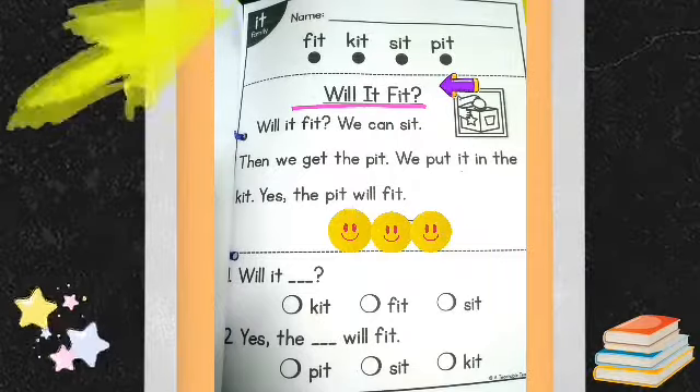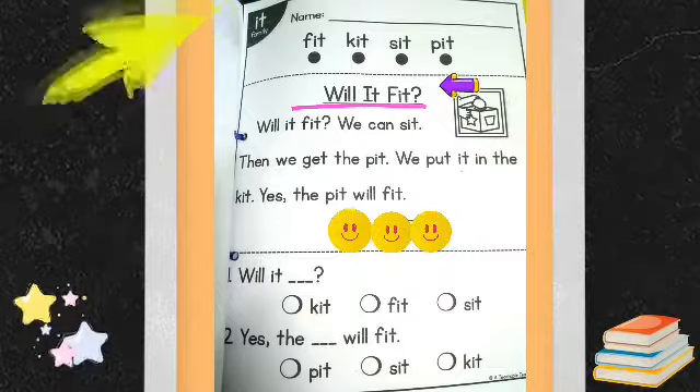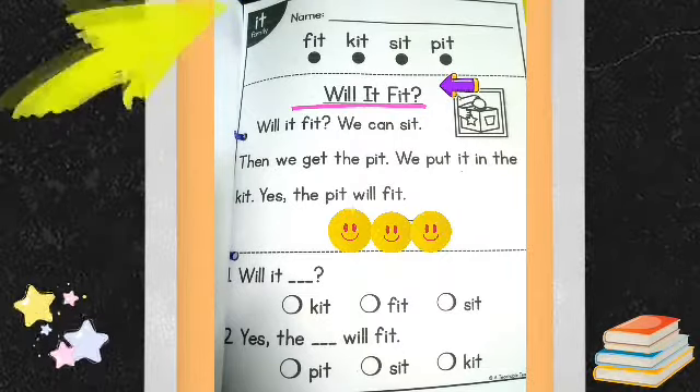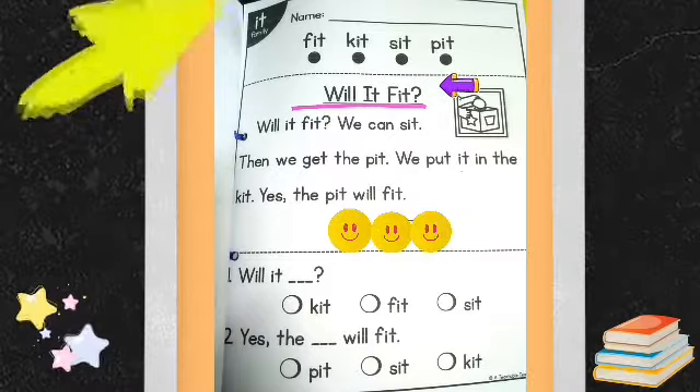Are you finished? If so, take a photo of your work or a video of yourself while reading the phrases. Thank you so much!